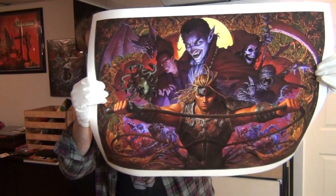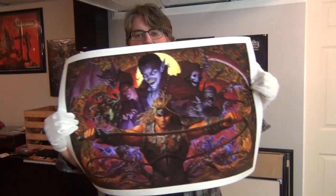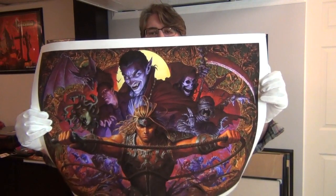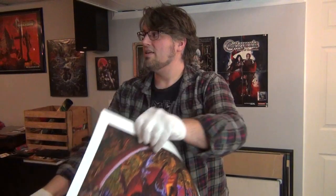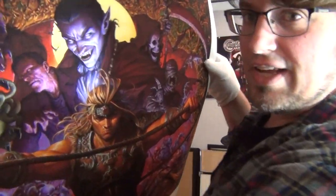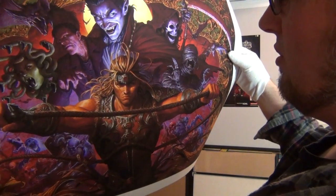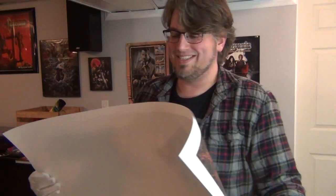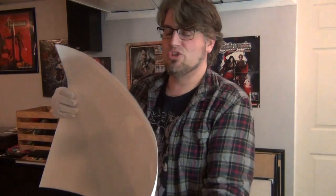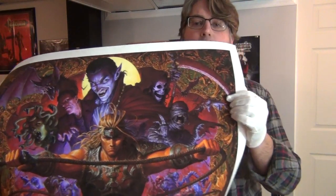Look at that — gorgeous. Absolutely phenomenal. I gotta get the measurements on this; I don't know if I actually have a frame that'll fit it, but I might. And it is going right over my TVs. This is just stunning — look at the colors on this, oh my goodness. Absolutely incredible, the level of detail in this. I mean, you could get it printed anywhere — I'm sure if you just rip the image and go get a print you could do it — but this is a glorious print, it's so high resolution, it's insane.